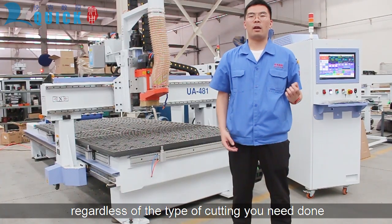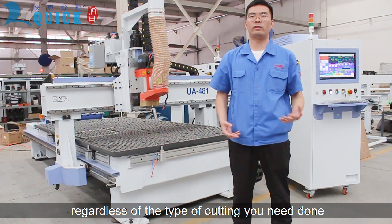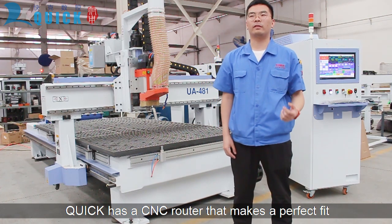Hi, I'm Wilson with QuickCNC. Regardless of the type of cutting you need done, QuickCNC has a router that makes a perfect fit.